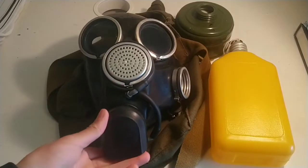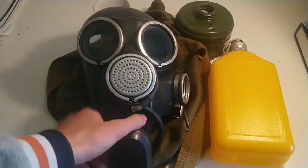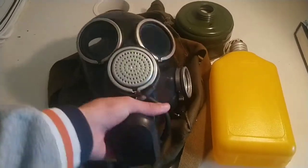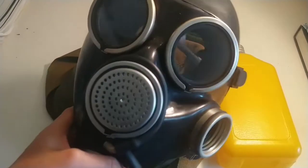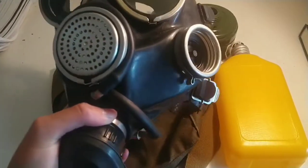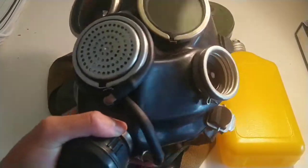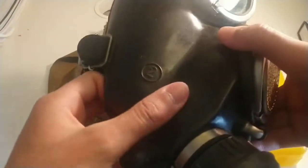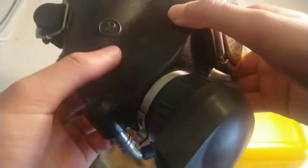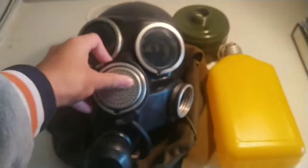Hello and welcome back. Today I'll be doing a review on the Soviet GP-7 gas mask. The GP-7 was a civilian-issued gas mask from the late Cold War, around the 1980s. This particular mask was made in 1992, at which point the Soviet Union was collapsing, and the quality is not that good on this mask.